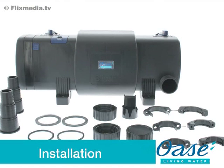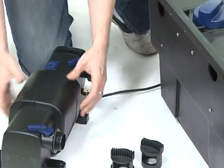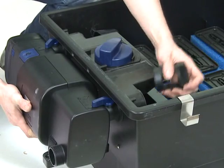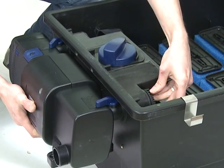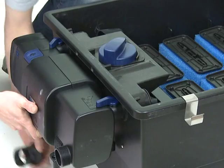Installation: Firstly, remove all packaging and read the instruction manual carefully to familiarise yourself with the product and the accessories. The Bitron C range is designed to fit to any of the Oase Biotech filters. They can also be used as standalone UVCs; in this situation, both outlets must be used to enable the bypass mechanism to operate efficiently.